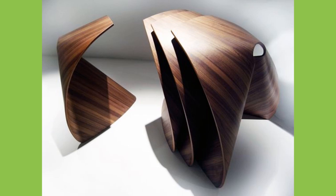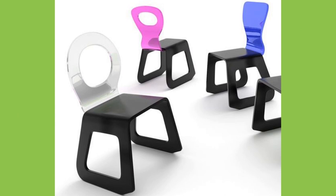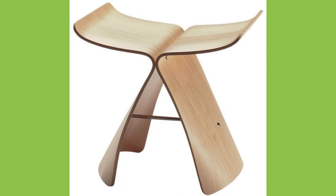The production process is divided into three steps. First, the peeled veneer is produced. Then it is pressed into molded plywood or laminated wood planks, which are subsequently processed. This results in ready-to-install furniture or interior design components.